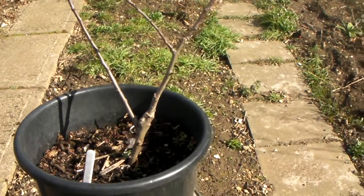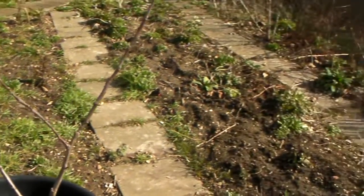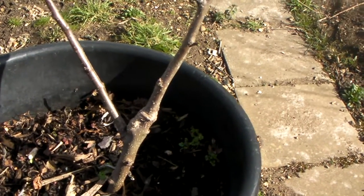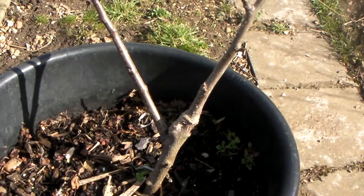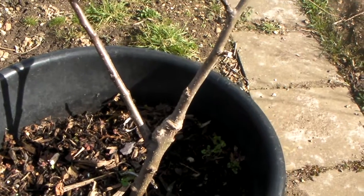You can see we have one of these present in the vicinity as well. Now this is grafted by myself onto M27, which is extremely dwarfing and it will get to approximately five to six feet tall and it should be compact.